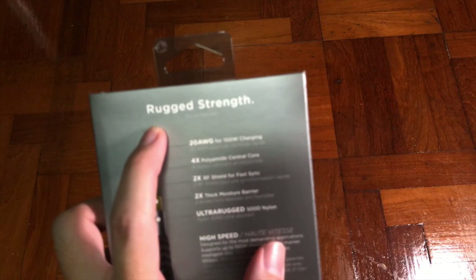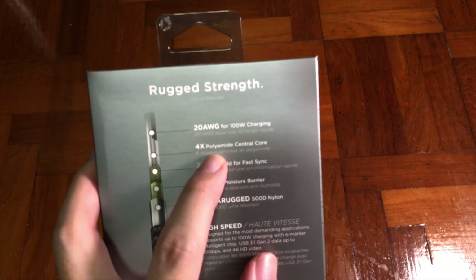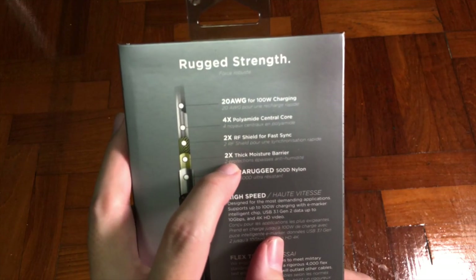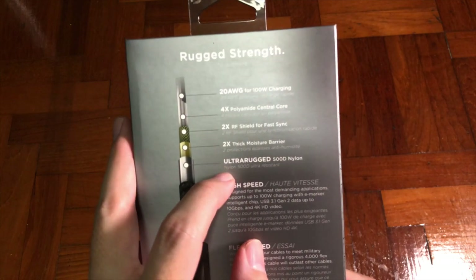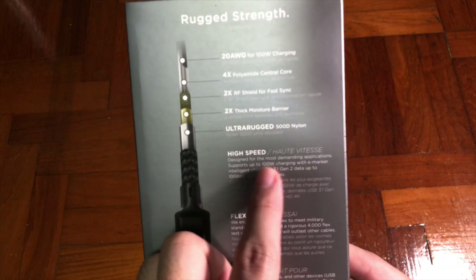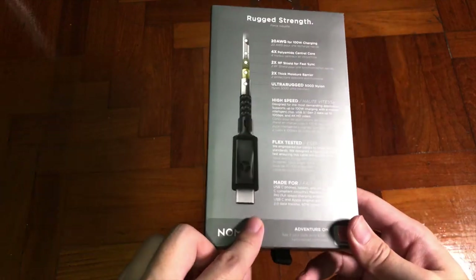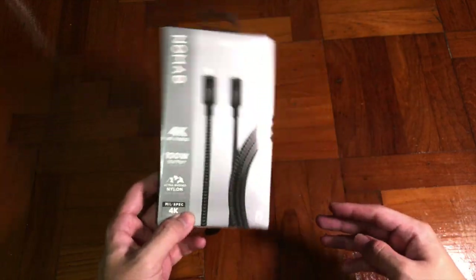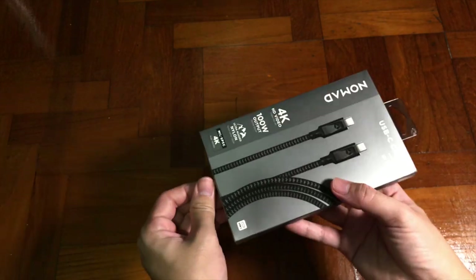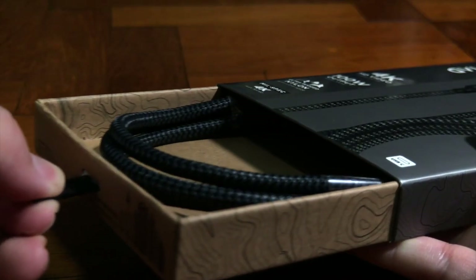Because it's stated as a rugged strength cable that can output 4K HD video, 100W output, and features extra rugged nylon. NoMan says they've tested it up to 4,000 flexes at a 150-degree angle and it still works like a charm. It also has a chip that can read USB Type-C 3.1 Gen 2 data up to 10Gb.